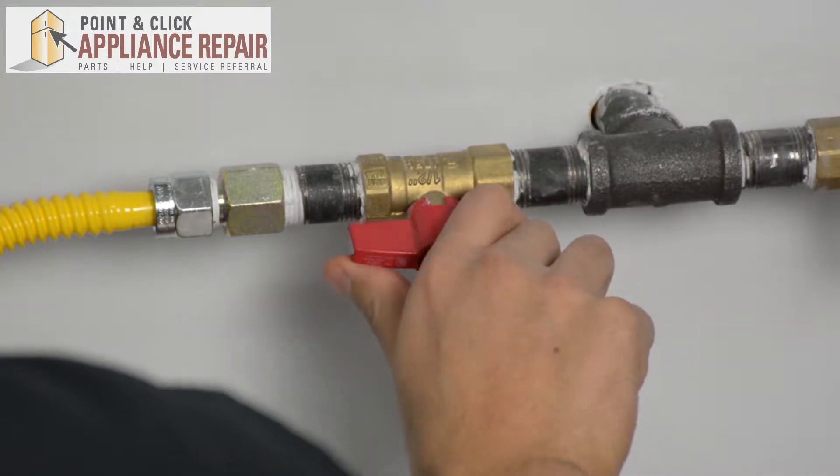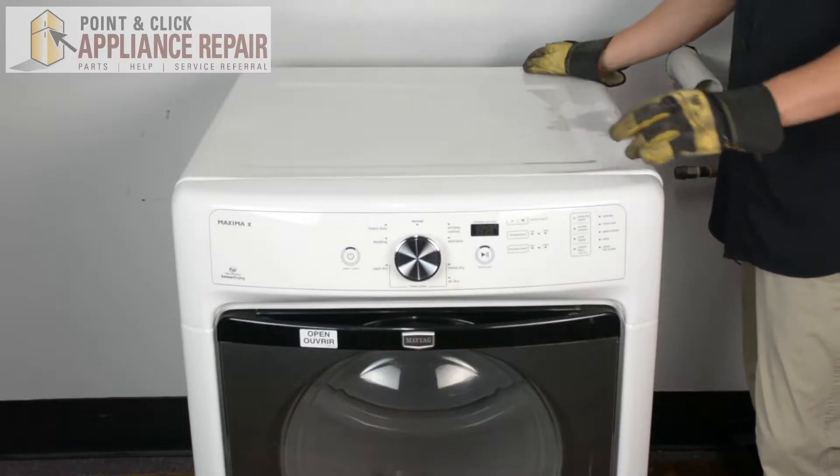The first thing you want to do is make sure you turn your gas off. Now all we have to do is turn our dryer around.